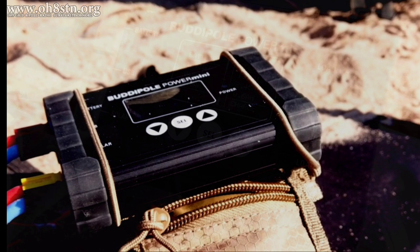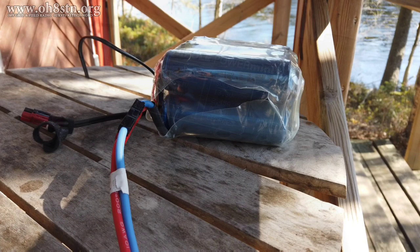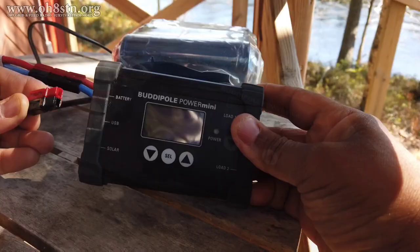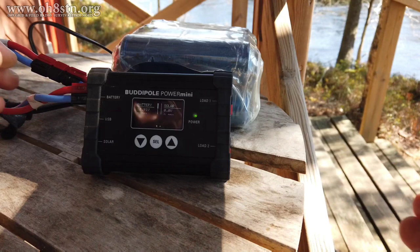Regarding the BuddyPole Power Mini — I know you've seen other charge controllers on the channel, and I'm not saying we shouldn't look at those. However, there is something special about the BuddyPole Power Mini that is different from any charge controller we've seen on the channel: it has built-in Anderson PowerPole distribution ports as well as power management. In the amateur radio community, Anderson PowerPoles are the de facto standard in portable power connectivity and interoperability — especially in emergency communications and preparedness. Having those ports already integrated into our solar charge controller makes implementation and deployment of our portable power systems that much more simple.